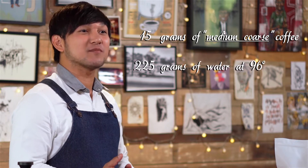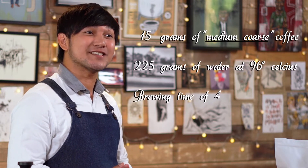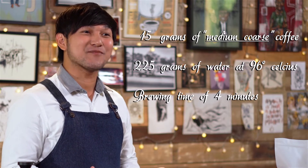This recipe calls for 15 grams of medium coarse coffee, 225 grams of water at 96 degrees Celsius, and 4 minutes time of brewing.